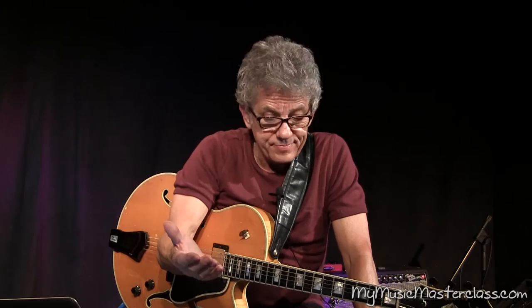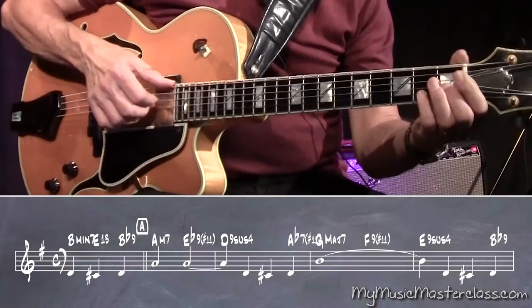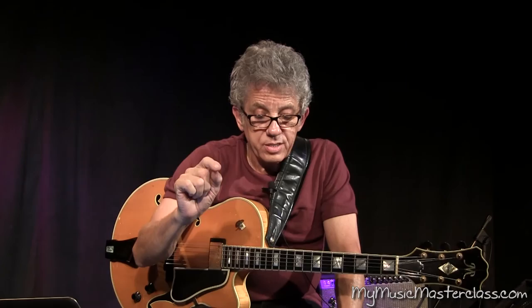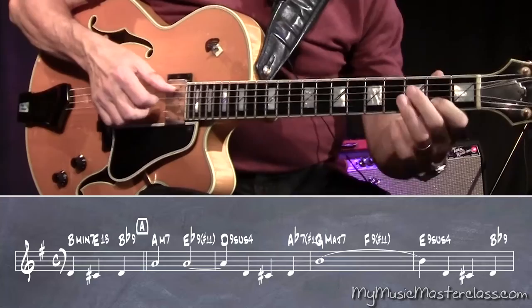It's not better than the other versions — it's just more harmonically busy, more active. That's a lot of activity. I'm interpolating the Eb9, which basically is a tritone substitute. It's nice to have options so that you don't have to play exactly the same thing every time.